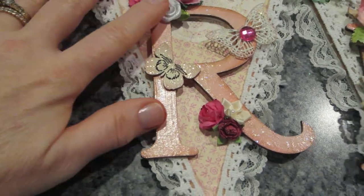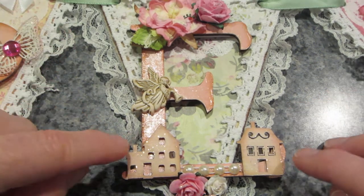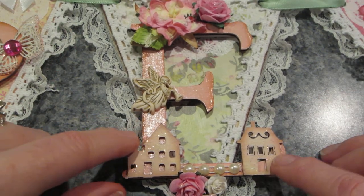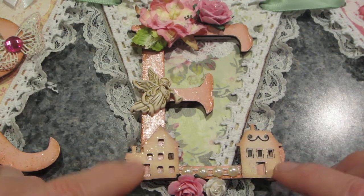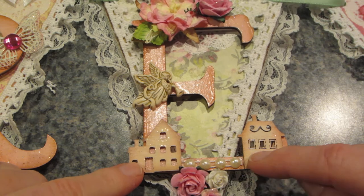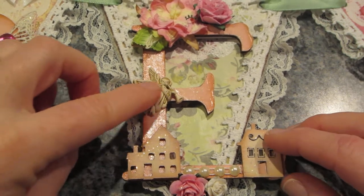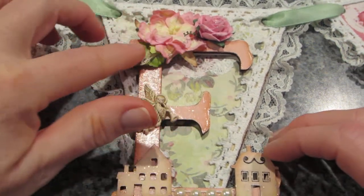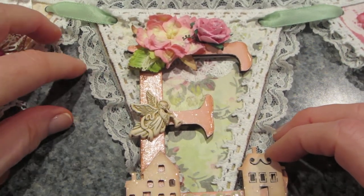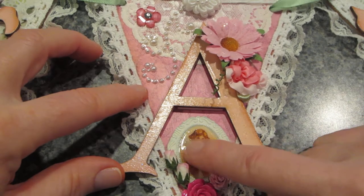The 'A' turned out really cool — I had these little painted houses and placed one on each end of the bottom of the A with a few pearls in between. I put an angel above the houses like it's watching over them, and added more flowers on top and along the bottom.